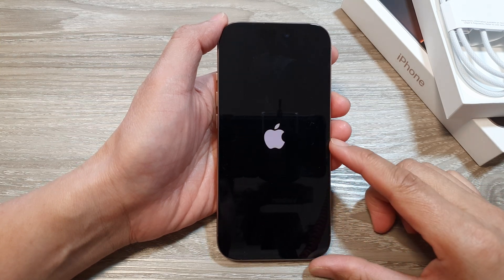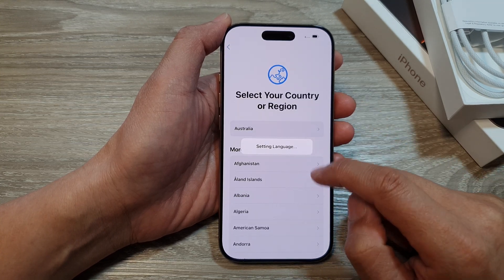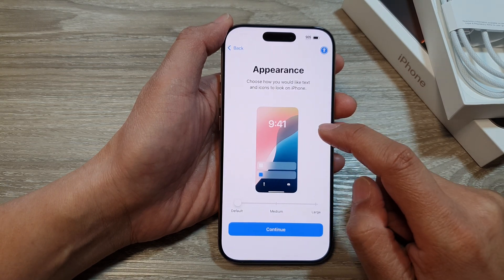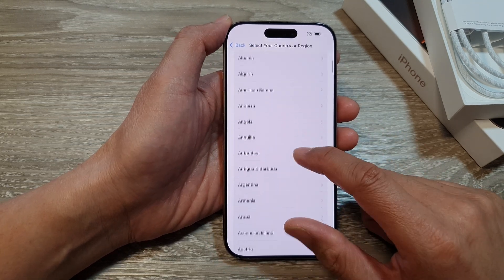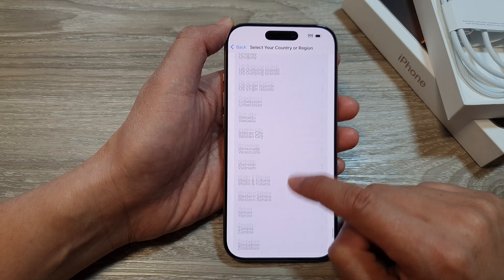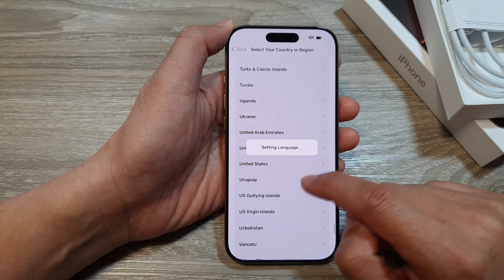The phone is still booting up. Once you're on this screen, select a language of your choice and then select your country. Tap on that and then scroll down. It is now setting language. When you tap on it, it will ask you to use that country, so instead scroll down and select a country. Here I'm going to scroll all the way down and choose United States. It is now setting the language for that country.